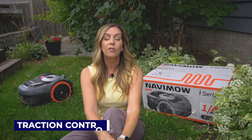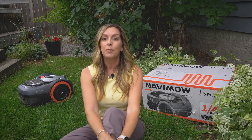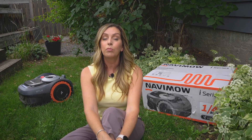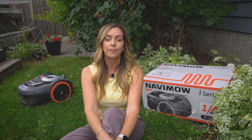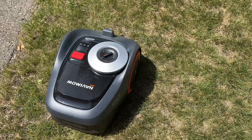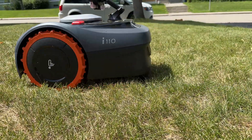The Navimo i110 also has traction control, which can be incredibly helpful for lawns with a lot of hills or elevation change. The traction control feature helps to keep the mower from slipping, particularly on wet or muddy lawns, and enabling this should help reduce the chances of the mower getting stuck and avoid it potentially carving up a soft lawn. I did enable this feature even though my lawn is relatively simple and mostly flat. I can confirm that at no time during my several weeks of testing did the mower ever get stuck. Overall, I've been really impressed with this yard robot and having a maintenance-free lawn so far this summer has been truly awesome.